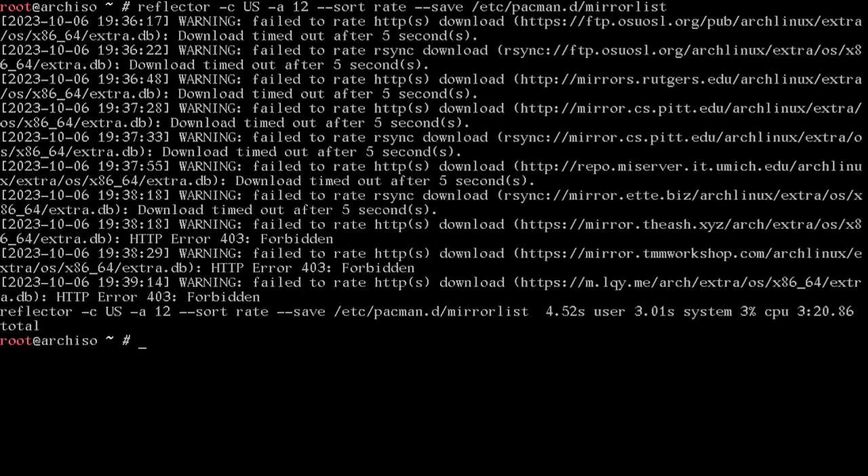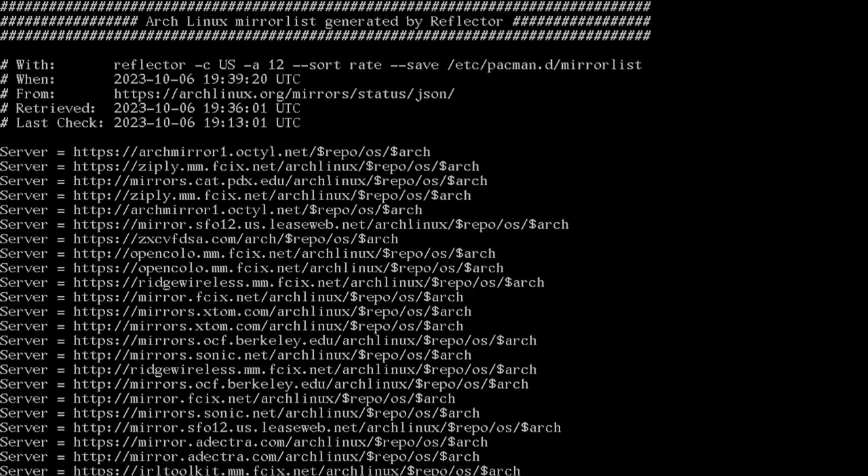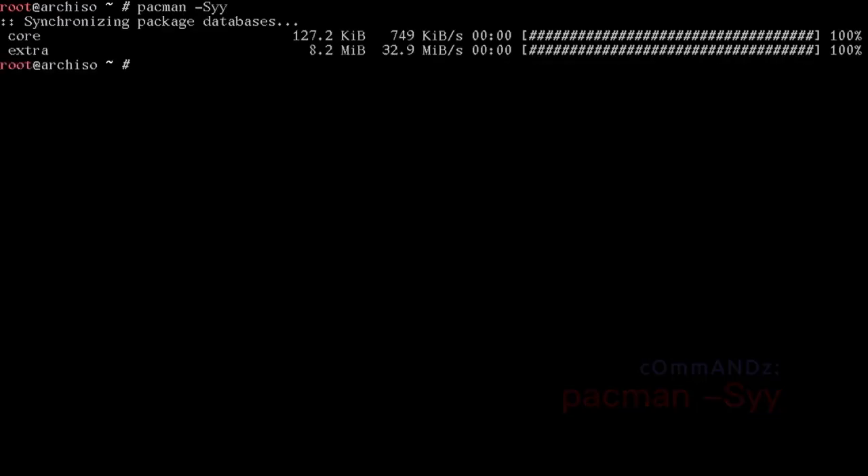That's done. You can view the output with less /etc/pacman.d/mirrorlist and see that reflector went through and found the fastest servers. We'll run pacman -Syy to update with those new mirrors.